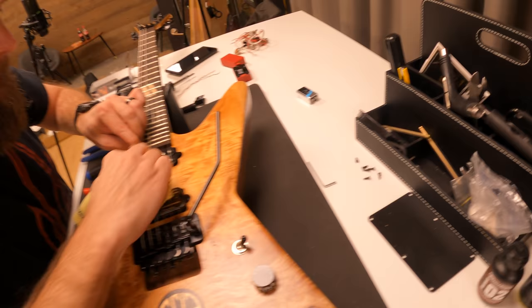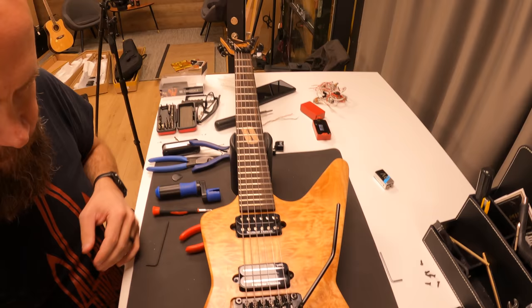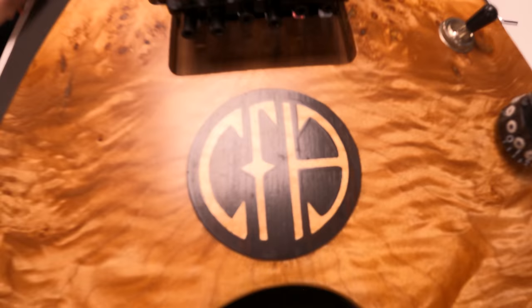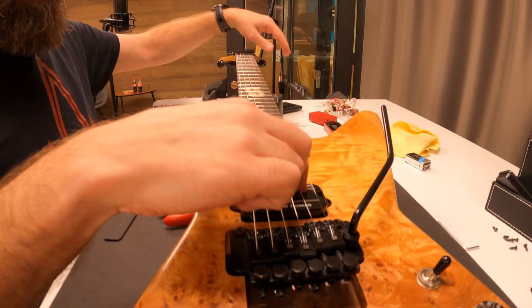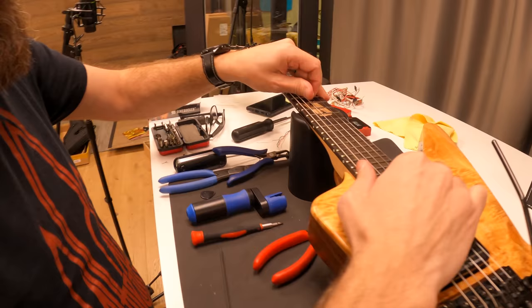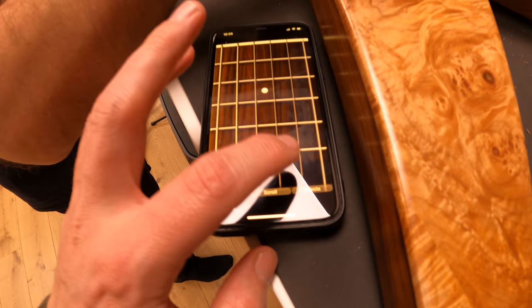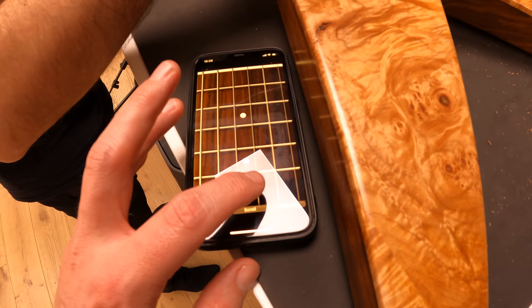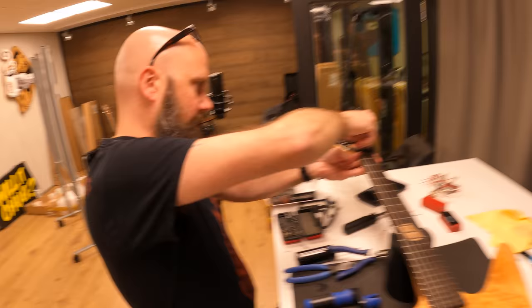The deed is done — it looks a lot better now. Kent stretches the strings in his own way — something I've never seen before but apparently very effective. We trust the tuner to get it dialed in. Thank you so much, Kent — always a pleasure.